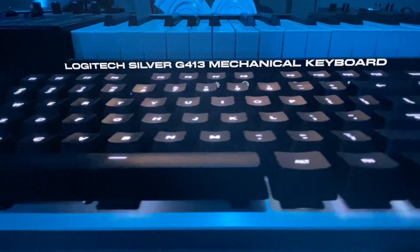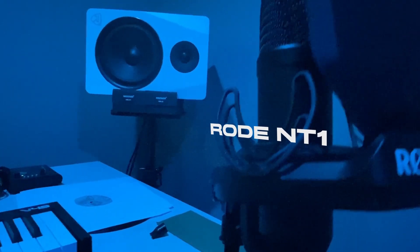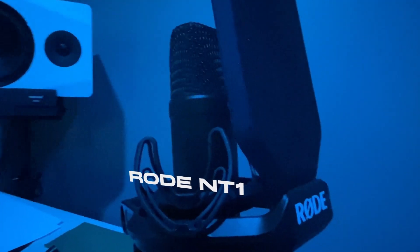Rounding out the list is the Logitech Silver G413 mechanical keyboard. It's stainless steel and it works great. In front of that I got my microphone — it's the Rode NT1. This microphone is a beast. I use it all the time. Makes my videos sound great. I love it.